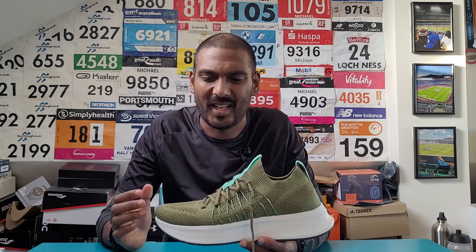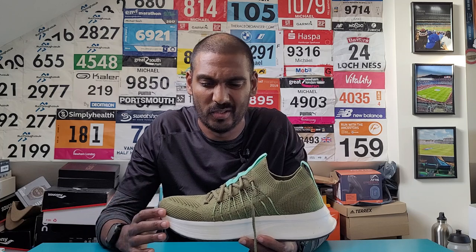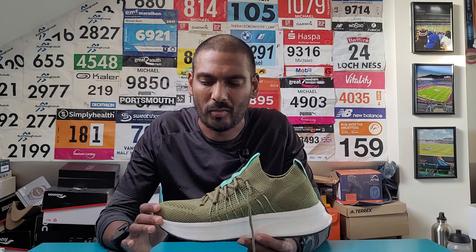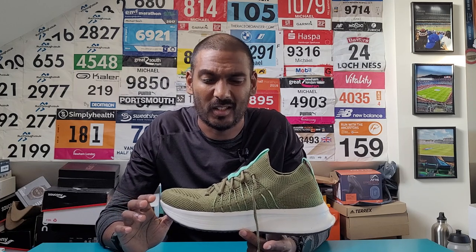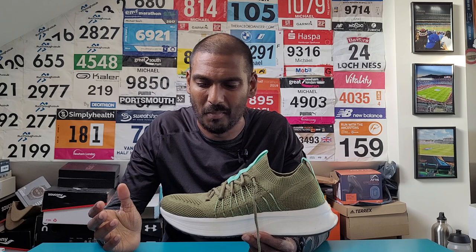I managed to do a couple of runs in this shoe. The first run was a 10K - a relatively quick 10K where I threw some intervals in at the end to see how it handled the quicker stuff. And then a really comfortable five-mile run as well, both on relatively flat road. What I will say is I was pleasantly surprised with what I got from the shoe. I was definitely sceptical about what it could deliver and this promise of a more technical, sustainable running shoe - but it actually did pretty well and I really enjoyed running in it.